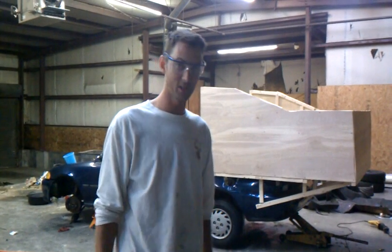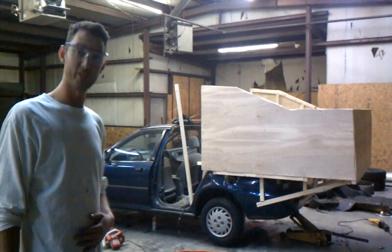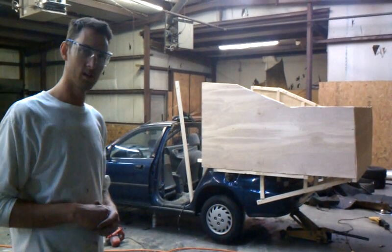Well, hello. Welcome to the next YouTube video installment. This is what we have so far: steel frame with wood on the outside. Looks beautiful, doesn't it?